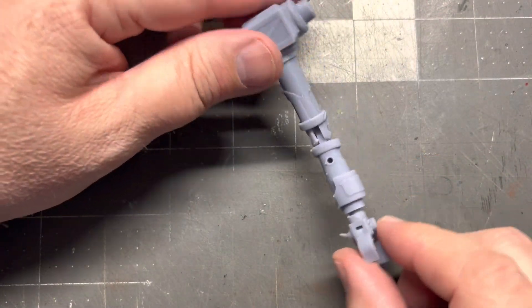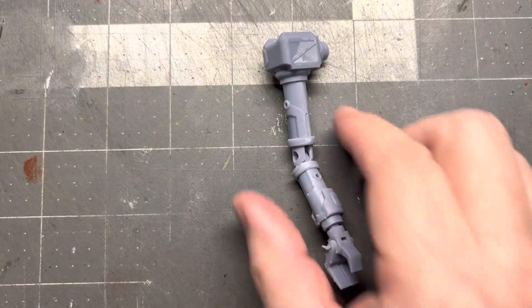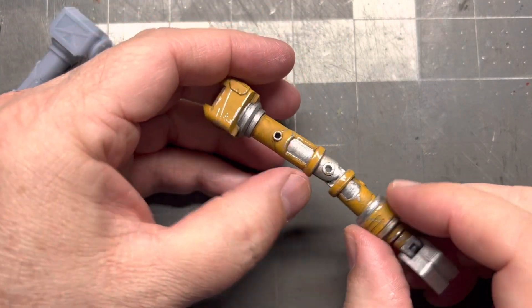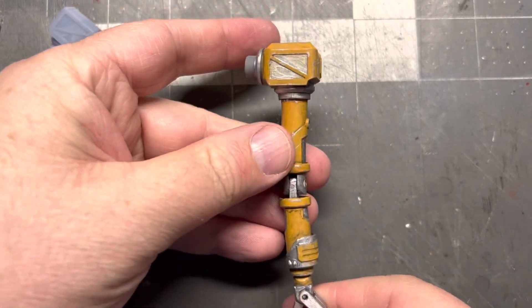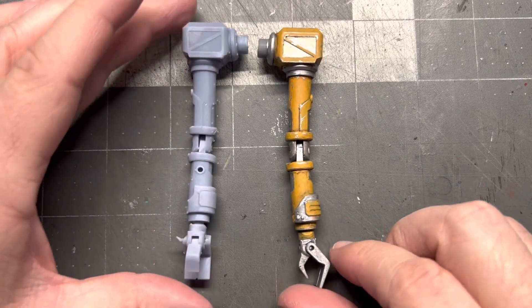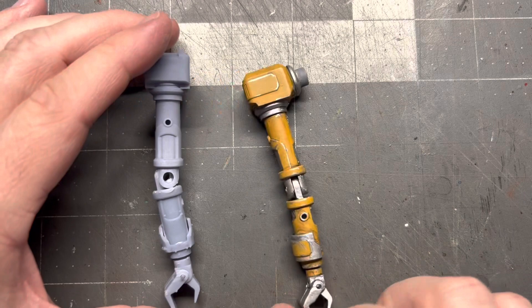That's the arm not cleaned up yet. And there's that polystyrene tubing — it bends really nice and moves, and the wrist rotates. That's pretty cool. And a quick little paint job on it — that is the arm kind of finished up looking pretty sweet.